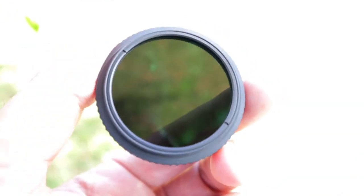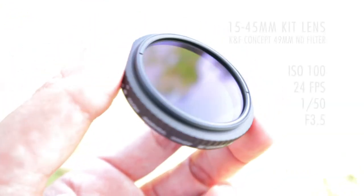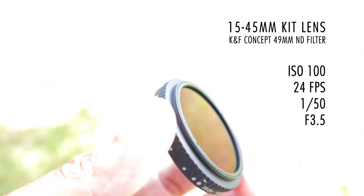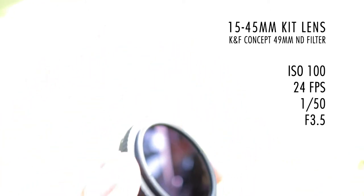It's a bright beautiful day in the Caribbean. I'm using the Canon M50 set at 23 frames per second. My shutter speed is 1 over 50 and my aperture is 3.5. This is what it looks like. Let's put on the KNF Concept filter.